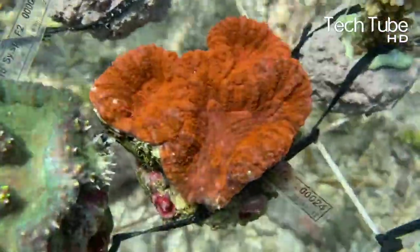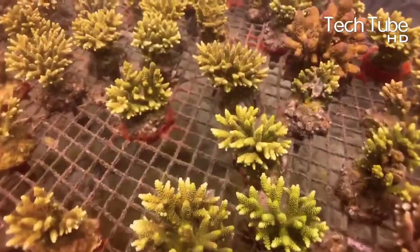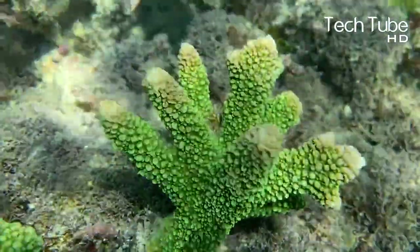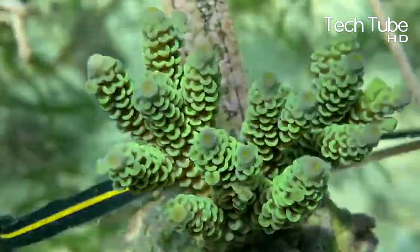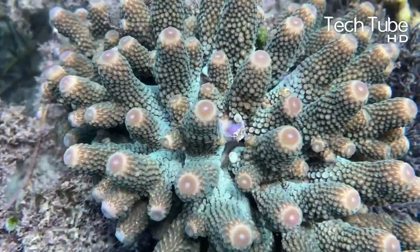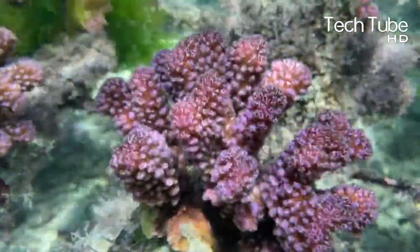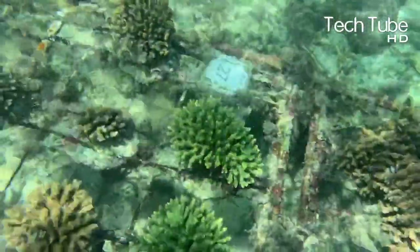There are hundreds of different species of coral. In the water, coral has a dazzling array of shapes and colors — from round, folded brain corals named for their resemblance to a human brain, to tall, elegant sea whips and sea fans that look like intricate, vibrantly colored trees or plants.